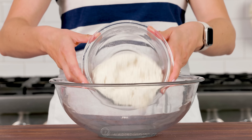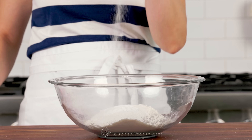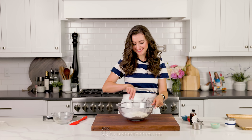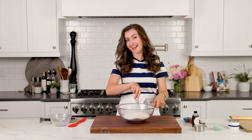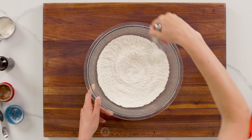In a large mixing bowl, combine your flour, granulated sugar, some baking powder, and salt. Thoroughly whisk that together — you want to make sure it's really well combined. Whisking also helps to aerate the flour so you don't have to sift it.